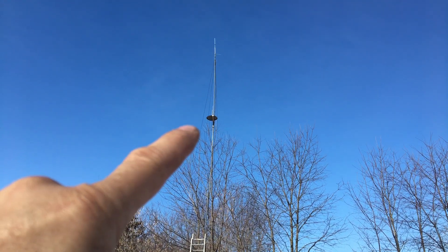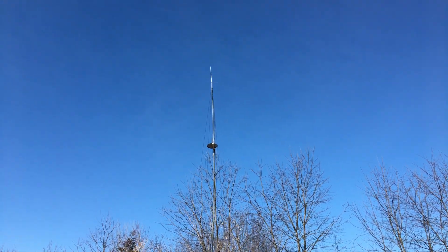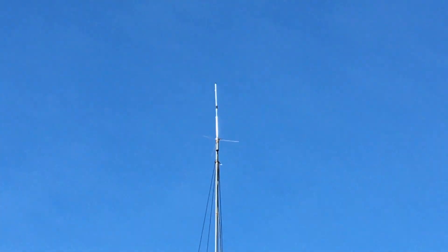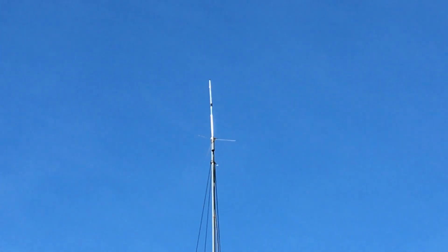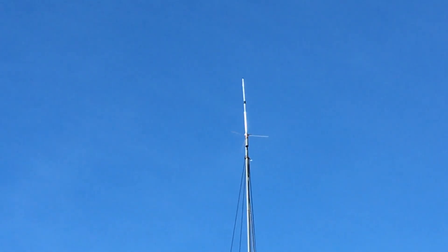The SWR after I added coax is about 1.5, which is acceptable. The antenna on top is the Redivis high gain, which I believe is a 6 dBi gain.